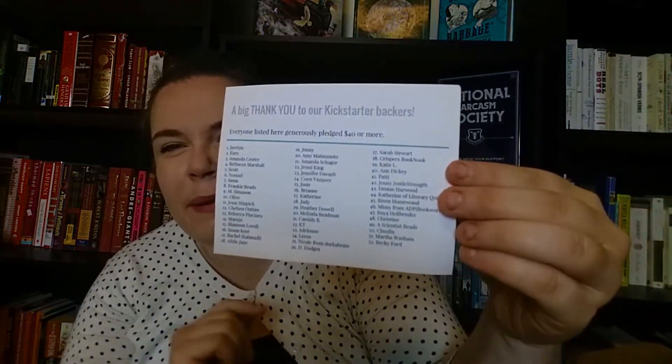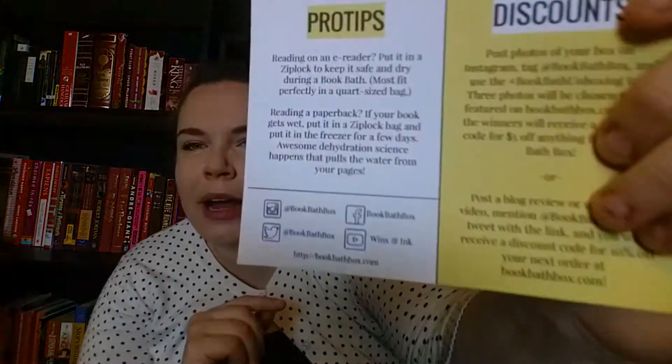There's one last card I really love — on one side are all the people who backed at the same level as me for the autumn box. My name is right there — I'm number 12! On the front there are ways to get discounts if you share your Book Bath Box on social media, and there are pro tips, like what to do if you get a paperback wet, and how to enjoy your favorite reading devices while still taking a bath.